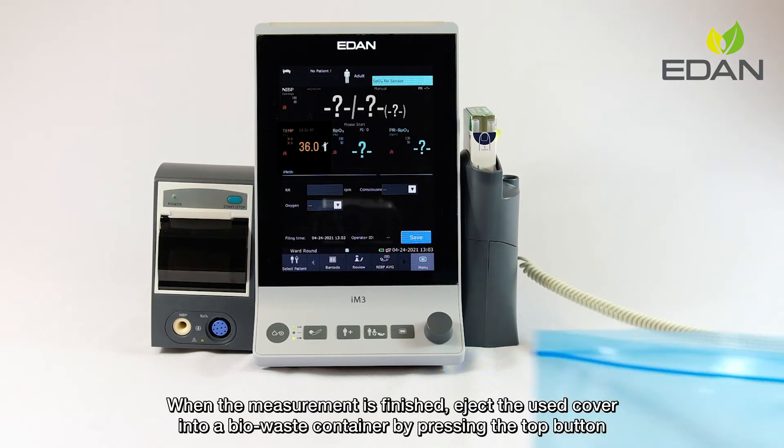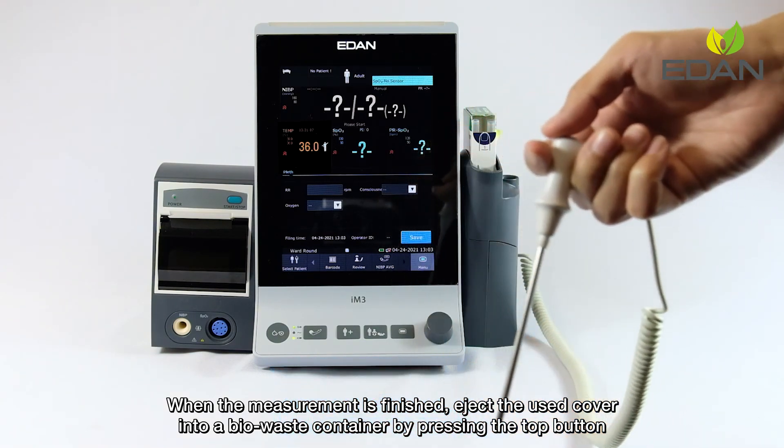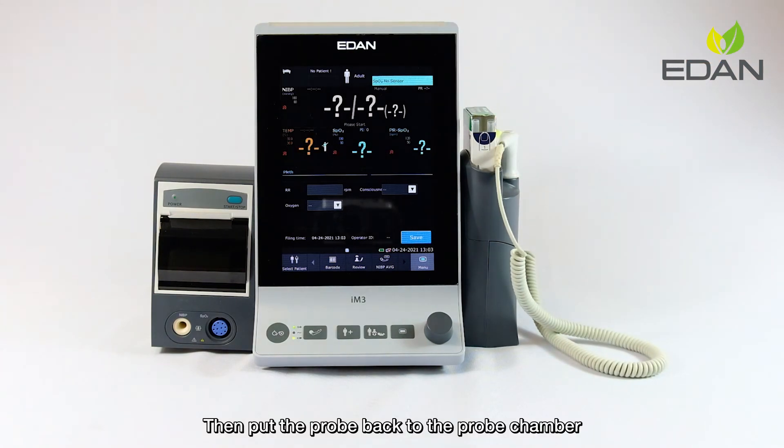When the measurement is finished, eject the used cover into a bio-waste container by pressing the top button. Then put the probe back to the probe chamber.